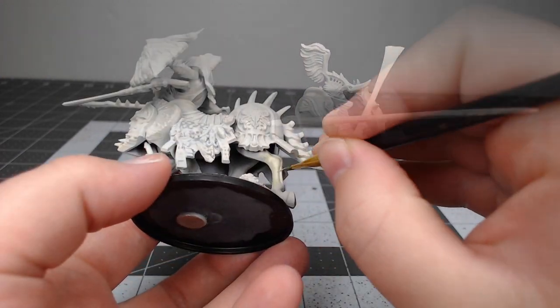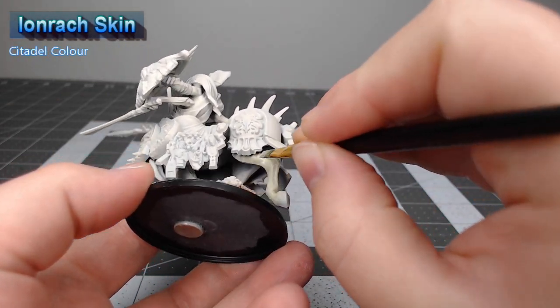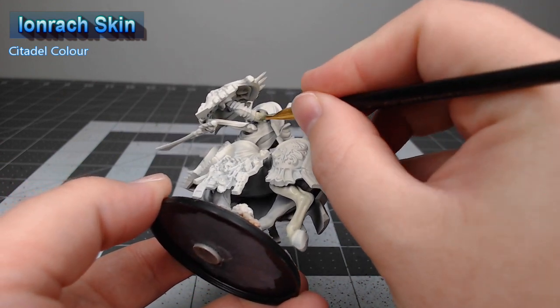The first thing we're going to do in this project is take Ion Rack Skin and use this as the base color for all of the skin on the model. This includes the legs, the underbelly, the arms, and the head of the model.